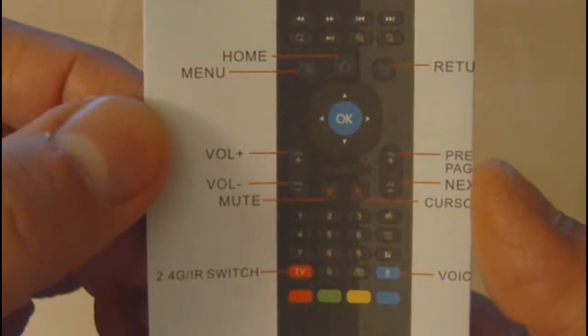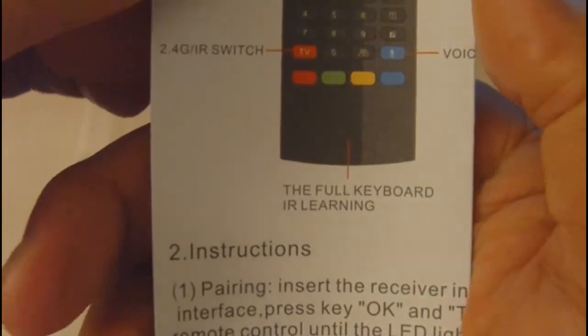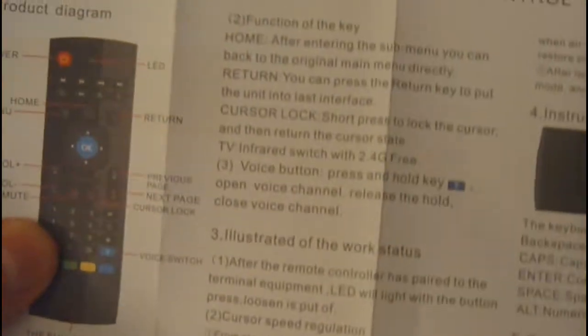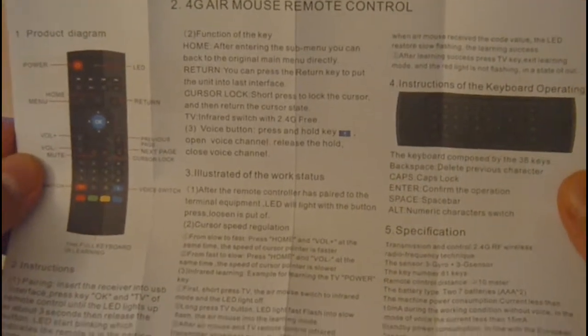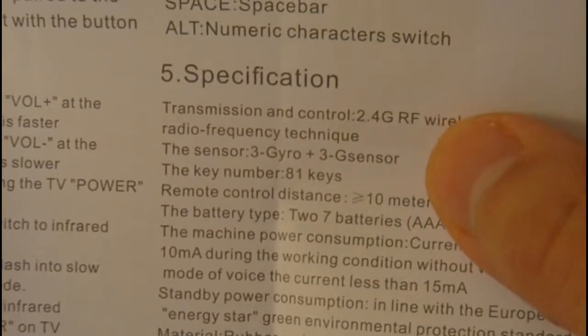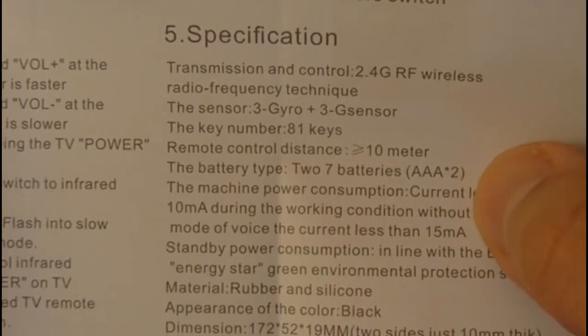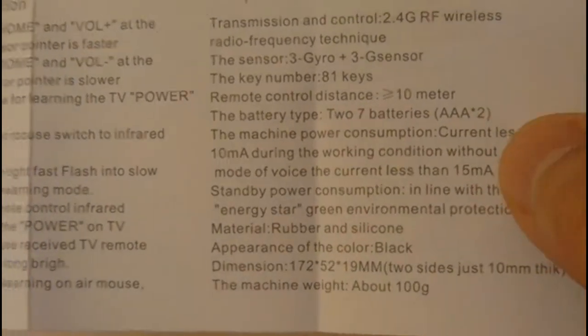Keep in mind this is an unbranded remote. There's a microphone on the blue button to indicate voice support. There are similar-looking remotes that do not have a microphone — they have the letter E for Internet Explorer and do not support voice. Looking at the specs: 3 gyro and 3G sensors, 81 keys, remote control distance of 10 meters, and powered by two triple-A batteries.